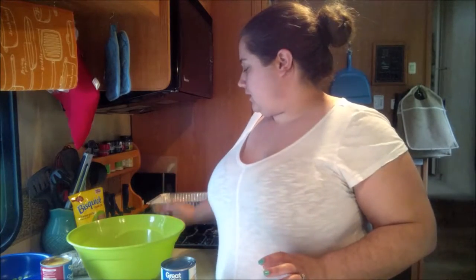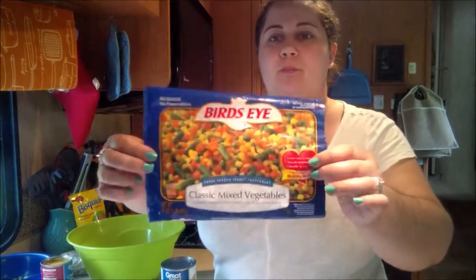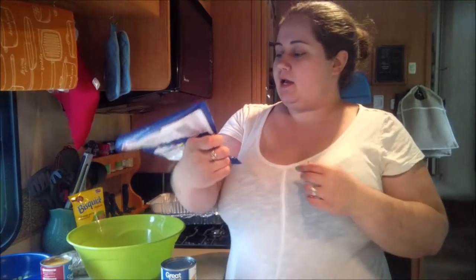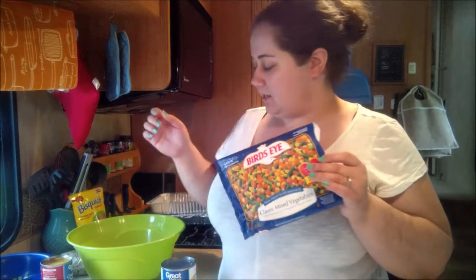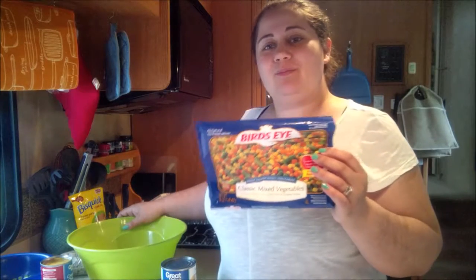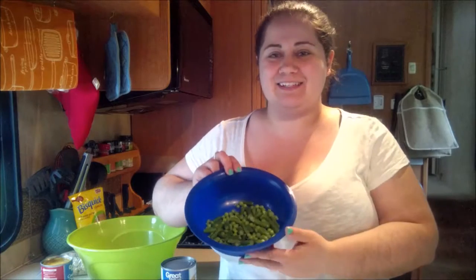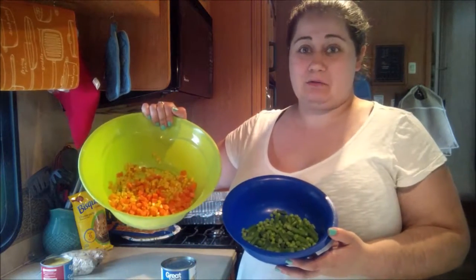We're going to start out with Bird's Eye classic mixed vegetables — I picked these up at Kroger, usually I just get the Walmart brand. This has carrots, corn, peas, and green beans. I do not care for peas and green beans that are frozen — I don't like peas, period — so I take the time to separate them out.